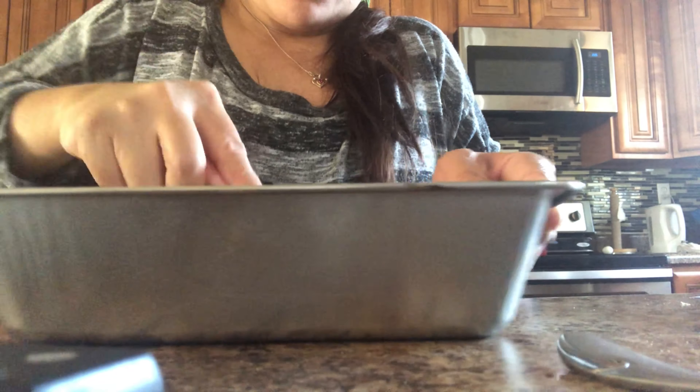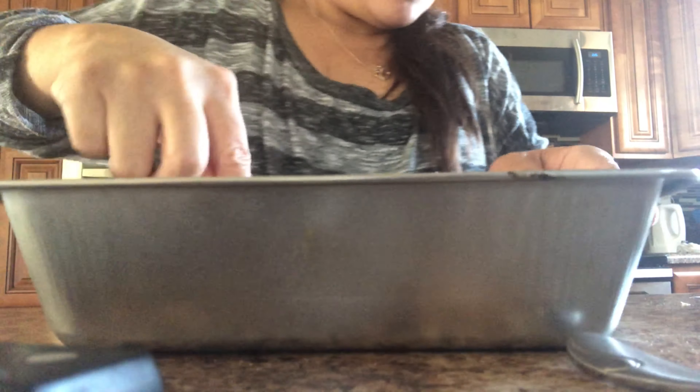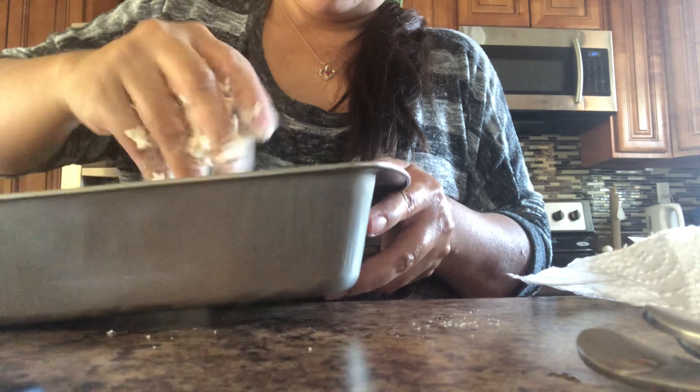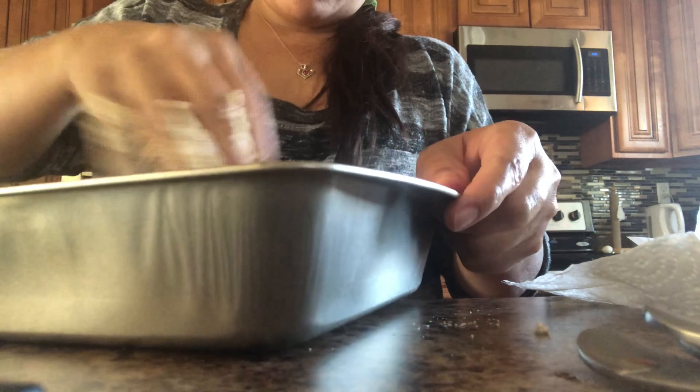Now let's mash and mix everything together. You can also mix it by hand if you want — I'm going to wash my hands and use my hands, it's easier that way. Brown sugar, oats, all-purpose flour, and butter. You can also add cinnamon if you want, just a little, because the apple filling already has cinnamon.